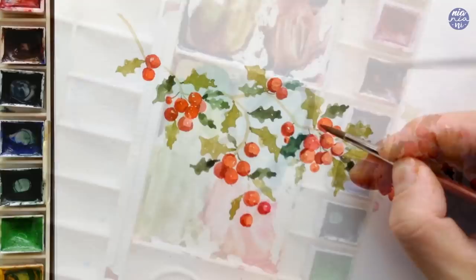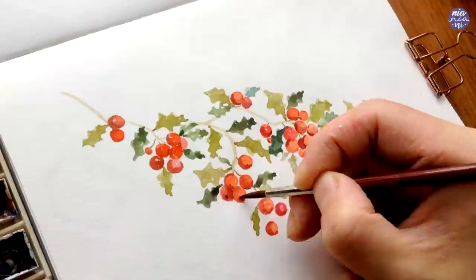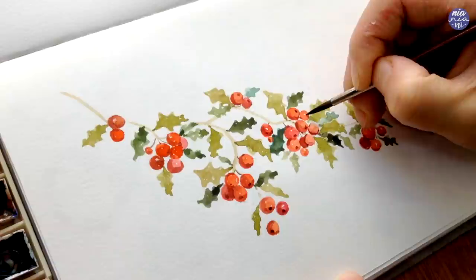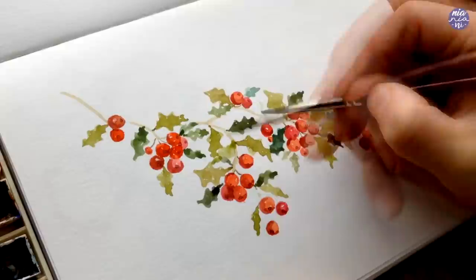Now I'm adding the little dot at the end of each berry, mixing Burnt Umber, Ivory Black, and Quin Red — adding the Quin Red and Burnt Umber to give more warmth to the Ivory Black. Then I'm going back to paint more leaves in a lighter consistency to fill in spaces that look a bit too empty.